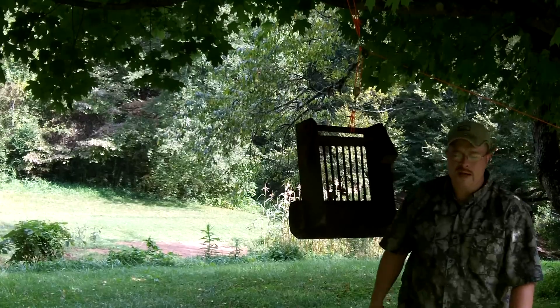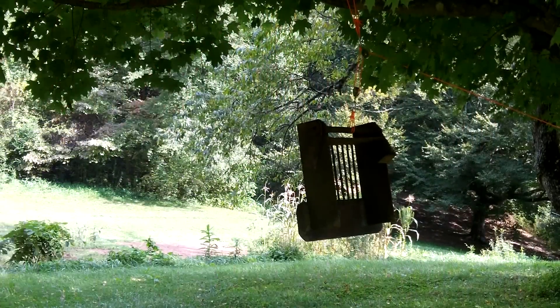Hope you liked that, and I hope you give it a try for all you public land hunters out there. We'll see you on the next one.